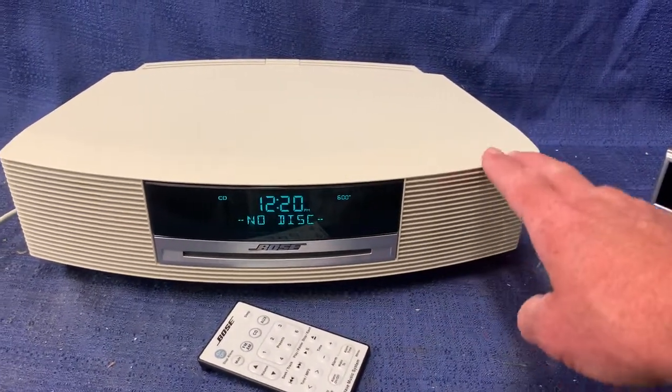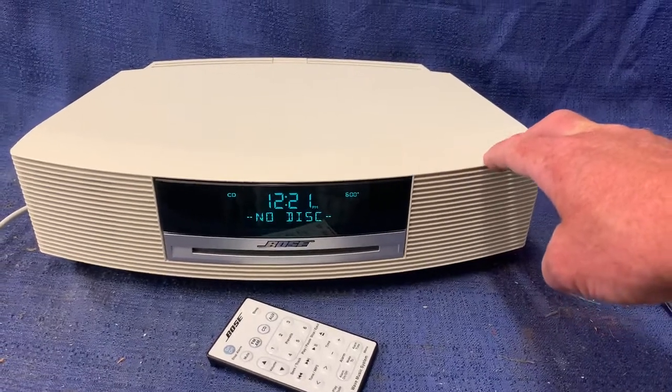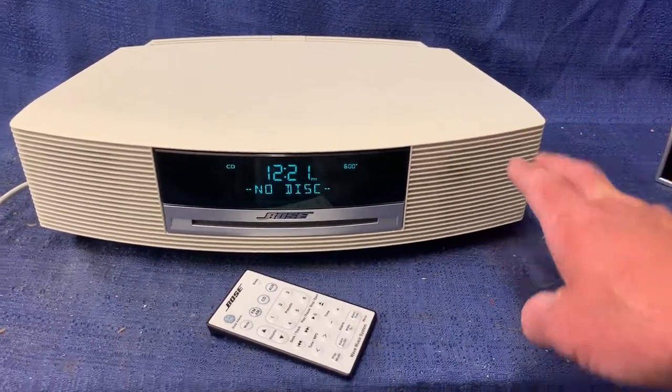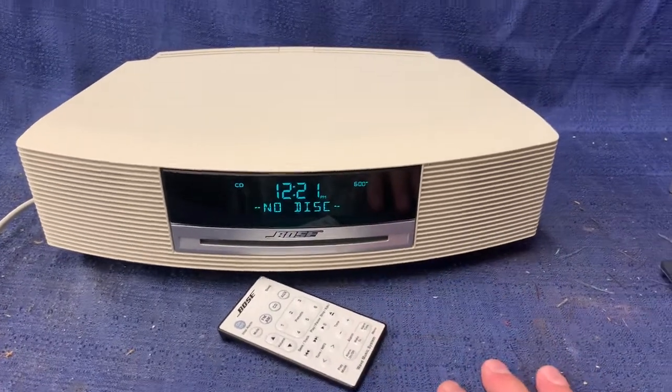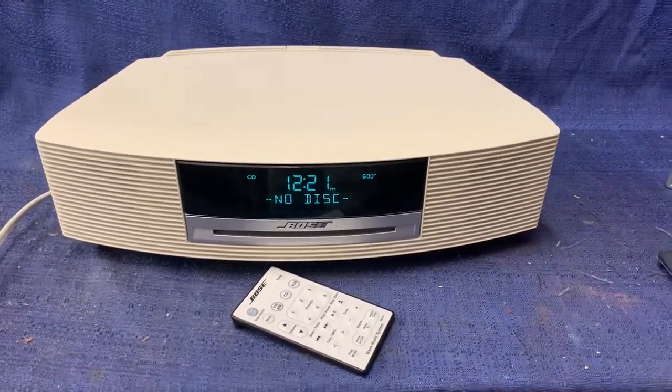This sells online in our Tuesday, July the 14th auction. It's out of a retired person's condo out at Hyde Park. It's very clean and it's ready to go. Thank you very much.